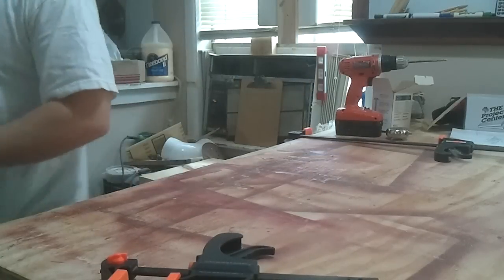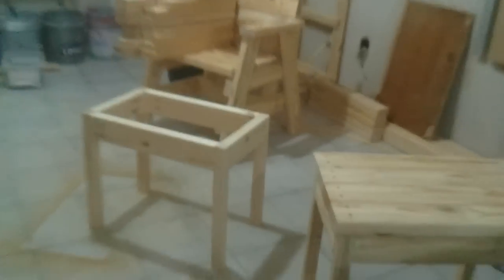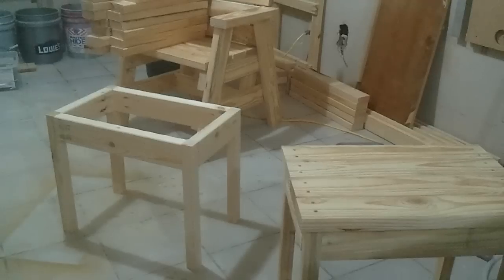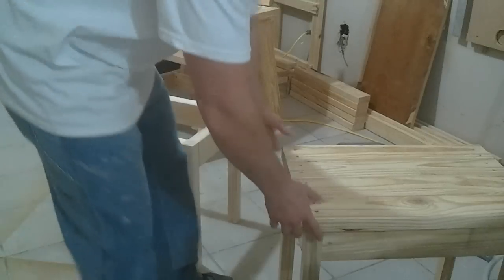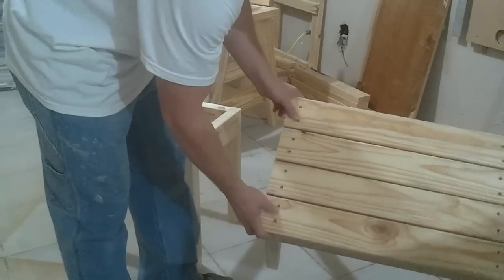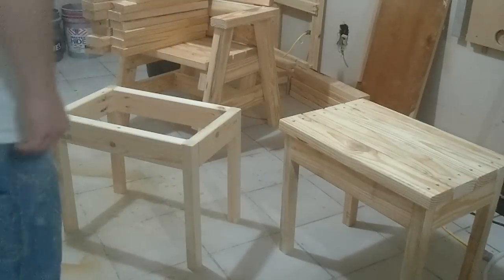All right, now let's put some of the top slats on. The top slats go on just the same way as bench slats — just screwed down into the short rails. If it's a small table, that's going to be fine.